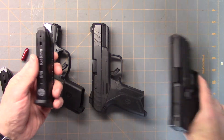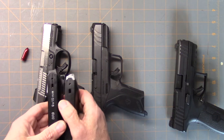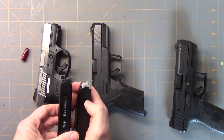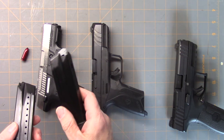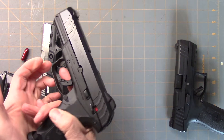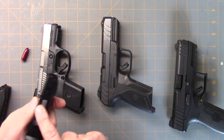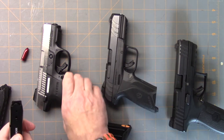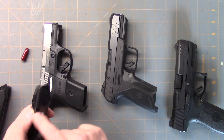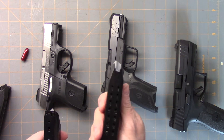I tried the 17-round SR mag in the Masada and it doesn't lock in. You could probably modify it to make a bigger cutout and it would work, because it's the same size and shape roughly — it just doesn't have the wider cutout. If you're in a pinch and can't find Masada mags or SR9 mags, you can use it. But the Masada won't fit in the Security 9 because the Security 9 has notches cut in for its side mag release. You could cut that notch into an SR9 or Masada mag to make it fit, but right out of the box you can use the IWI mag in the Ruger.